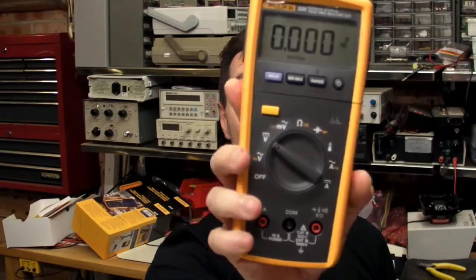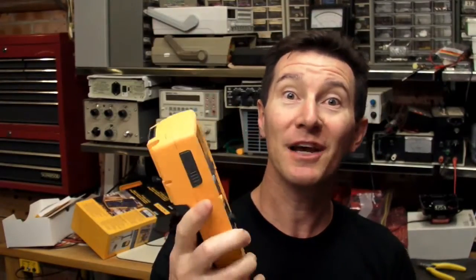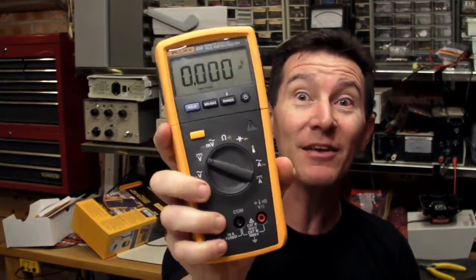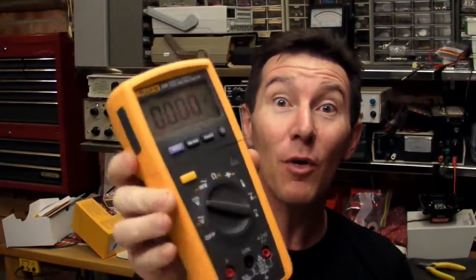It's equipment review time again, and yes, we've got another multimeter. It's the brand new Fluke 233, and thanks to Duncan Livingston at the test equipment shop, I've got one of the first that's landed in Australia. I know what you're thinking — not just another multimeter review. Well, this one's different. It's radically different to anything else on the market, and here's why.